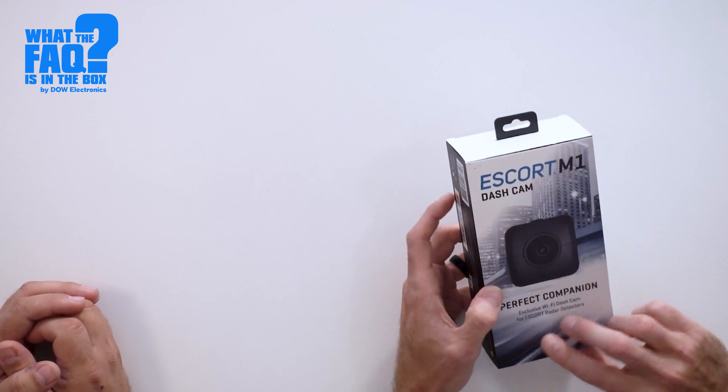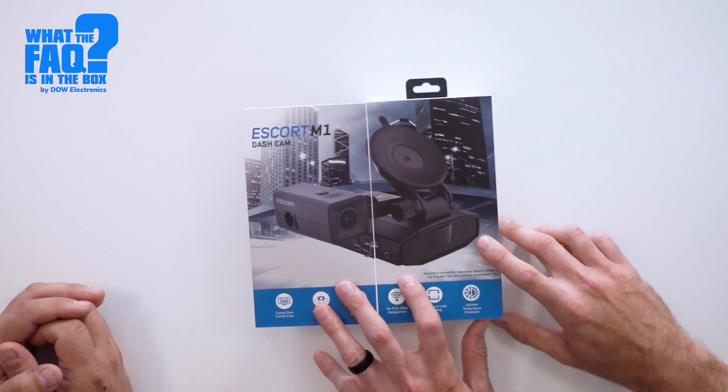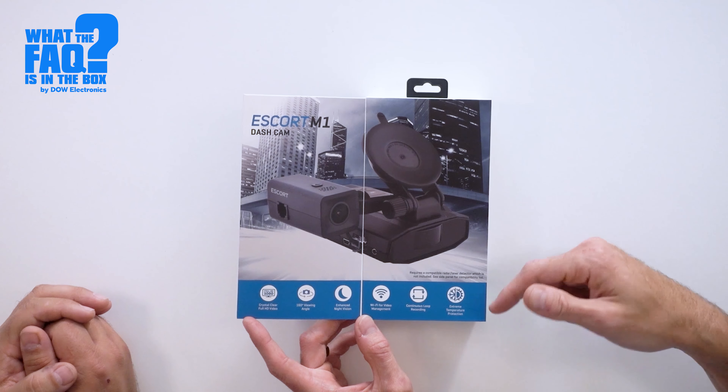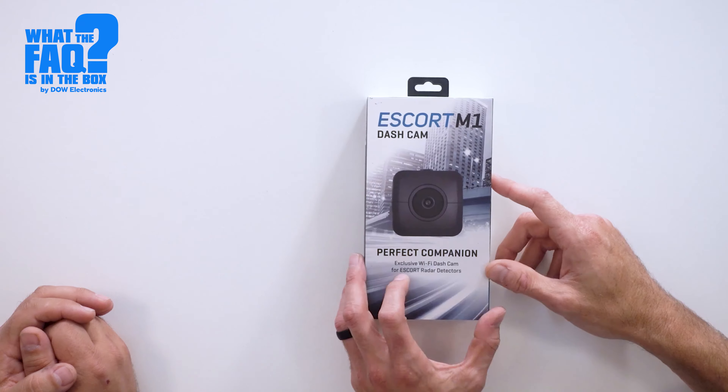Material-wise for the box, I do like that they have a little flip-fold here. It goes over all the features inside. I don't know if you guys will be able to see that from our little Skycam, but it talks about some of the main features on here. It's a nice piece. It is an add-on to an already existing radar detector, so that's kind of a cool piece to it as well.